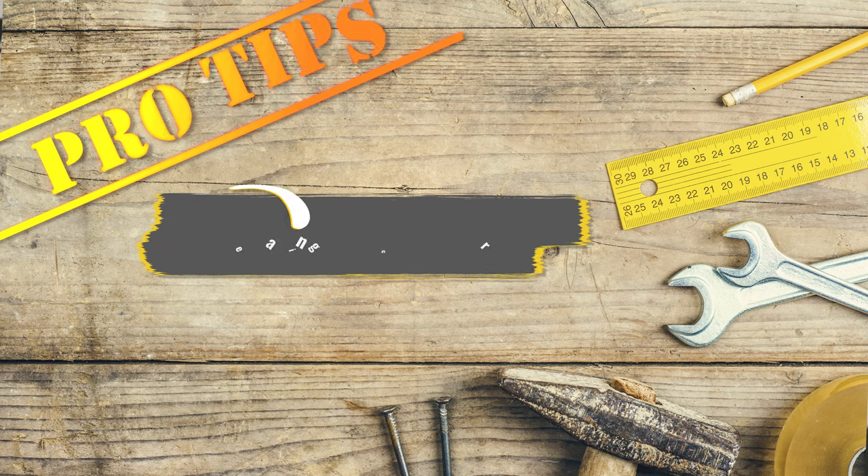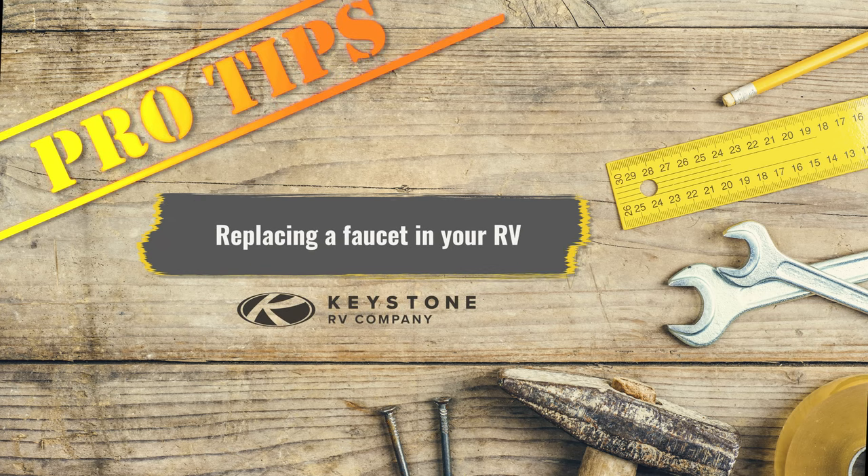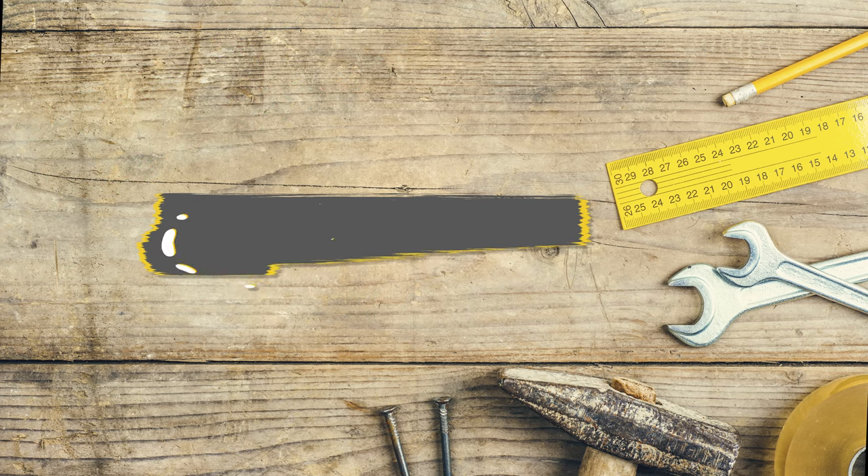Hi, I'm Matt Arndt. Hi, I'm Bart Taylor. Welcome to another DIY video. Today we'll be showing you the basics of replacing a faucet inside your RV. Whether you are looking to upgrade or just simply replace these items, you are in the right place.